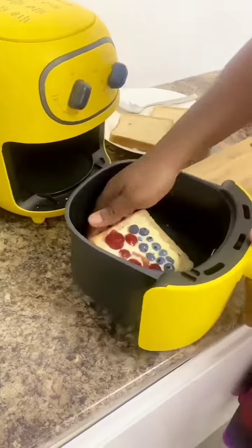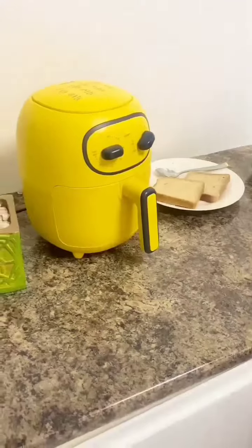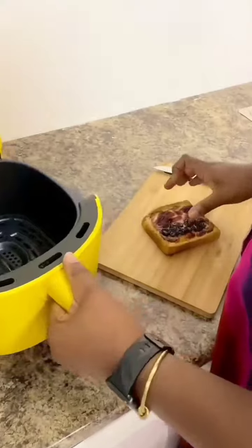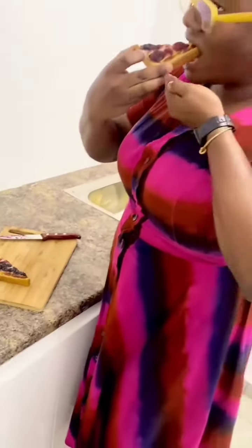Put the bread into the air fryer and allow it to cook for 20 minutes. And it's done! Take it out, let it cool and enjoy! This came out so great! The tartness of the yogurt and the sweetness of the berries made it a very great combination. Try it and let us know what you think.